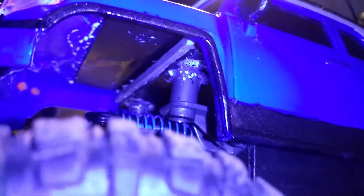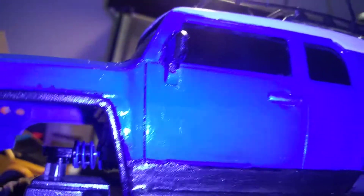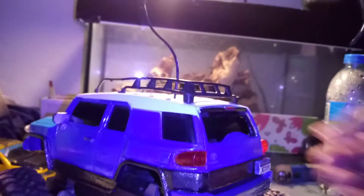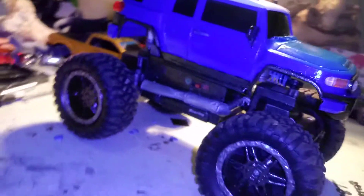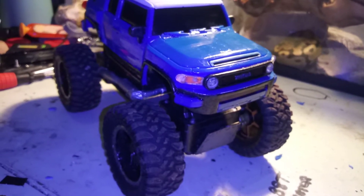I finally got it mounted. I'm not done yet with this because I think I want to put LED lights in it — there are openings for it, not purposely made openings, so yeah, I know I want to do lights.